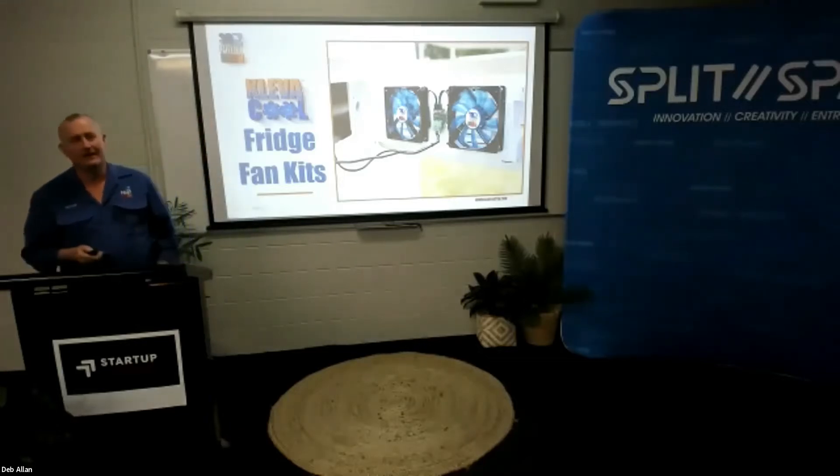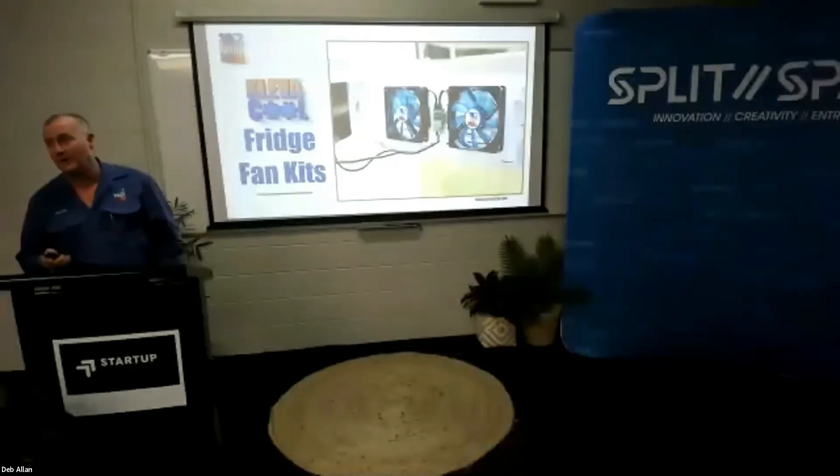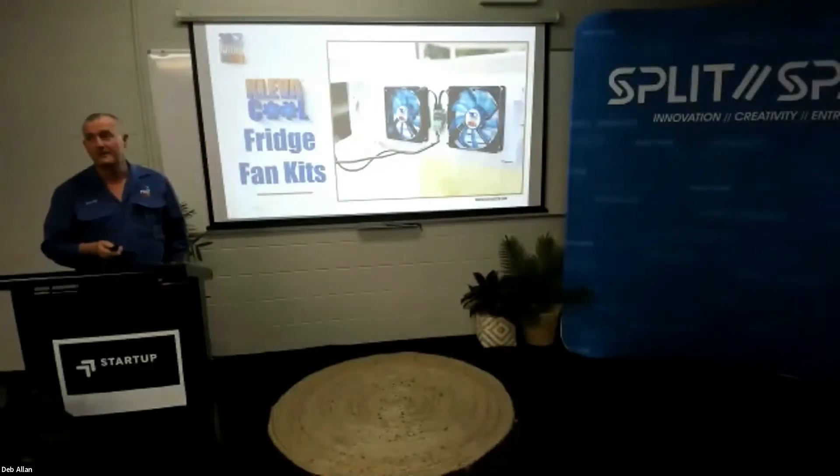Hi guys, my name is Royce Bailey. I have a small 3D printing business and today I'd like to present one of our products to you: the Clevercool fridge fan system.